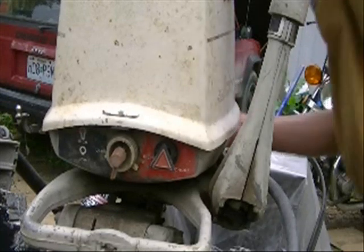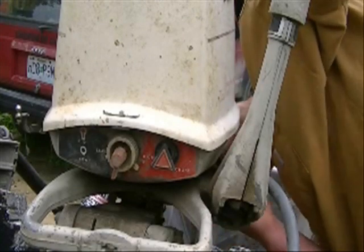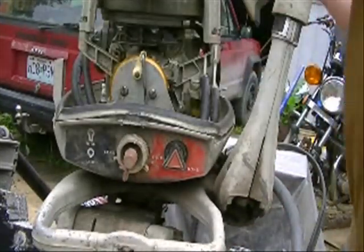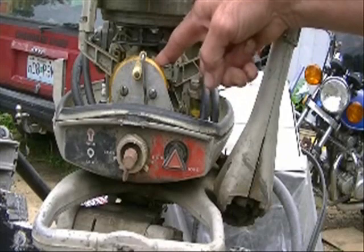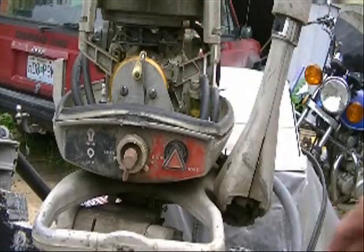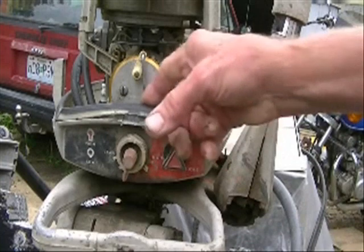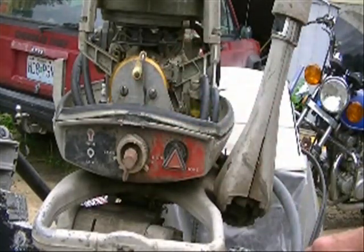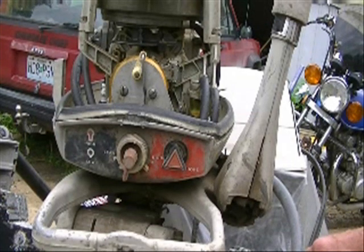First thing we've got to do is get a look. Here's the carburetor back here — it's behind this plate. Boat motor carburetors are a little bit different kind of animal. So if you can avoid taking this carburetor apart, by all means let's try to do that. I'm going to show you how to flush these jets out without tearing that carburetor apart, and hopefully get your boat motor on the lake and ready to go.